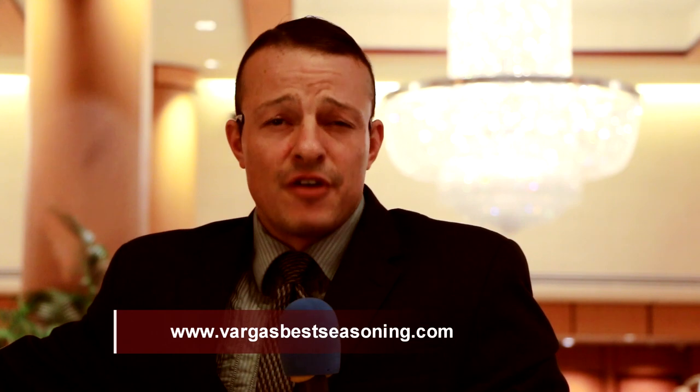You can also get this seasoning at Winn-Dixie, Sedano's, and a couple of other stores in Miami. But if you live outside of Florida, you can also get some at www.VarcusBestSeasoning.com.